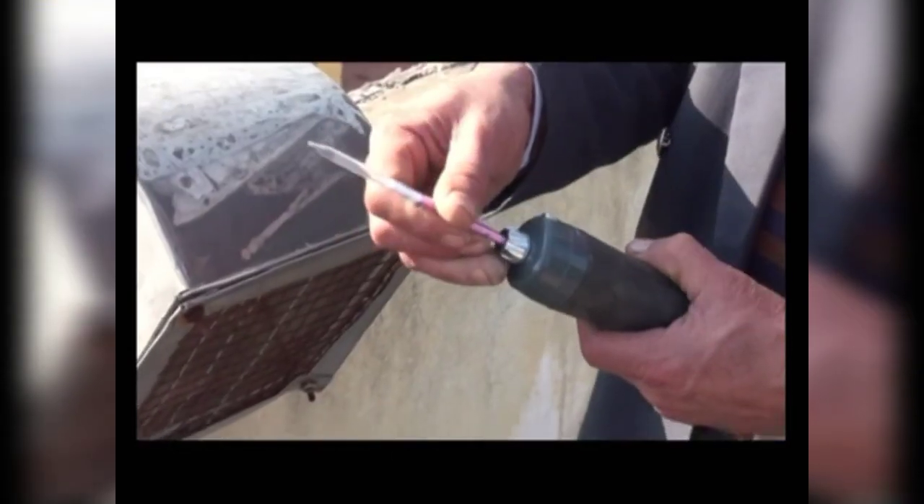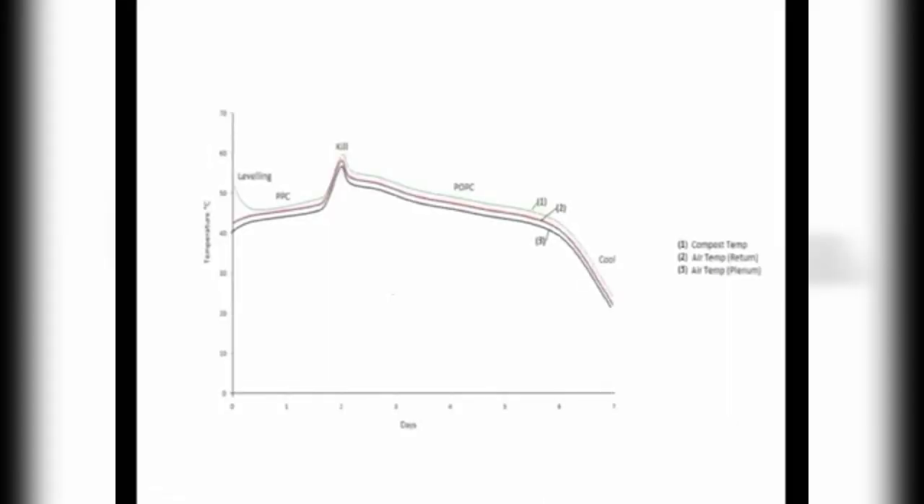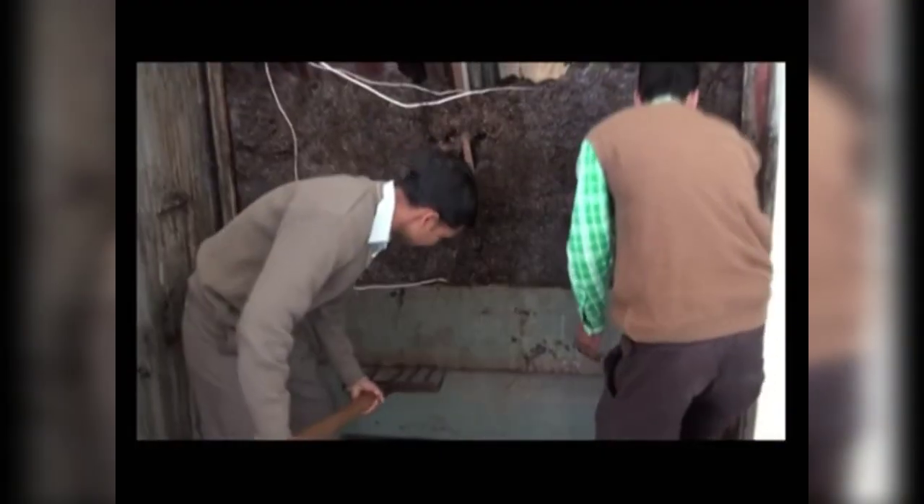You can also check the ammonia by using a dragger and ammonia tubes. If no ammonia persists, bring down the compost temperature to 25 to 30 degrees Celsius. Now the compost is ready for spawning.